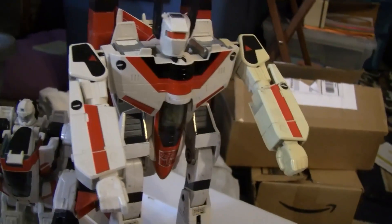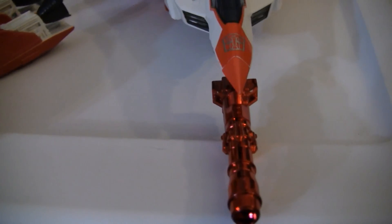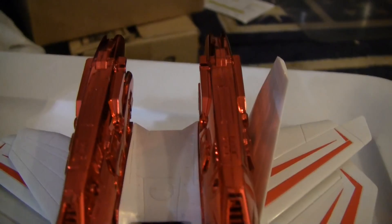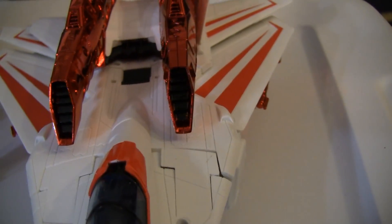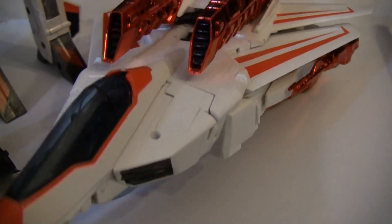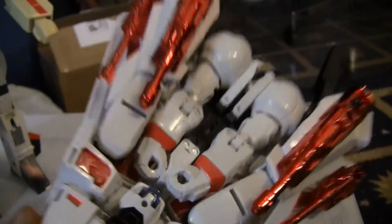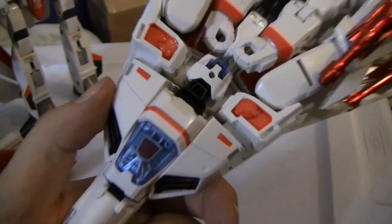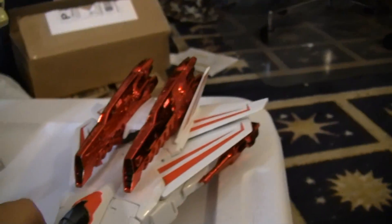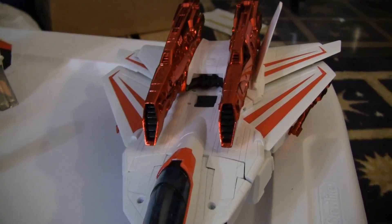Now to the new guy. As some people have said on the internet, this new one has an homage to the Veritech in jet mode, and it's also an homage to the comic book one in terms of its funny-looking robot underside. It does have this weird chrome paint.